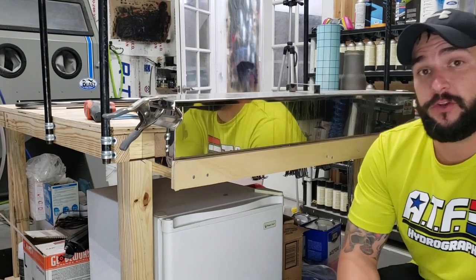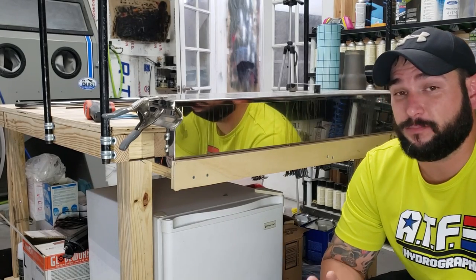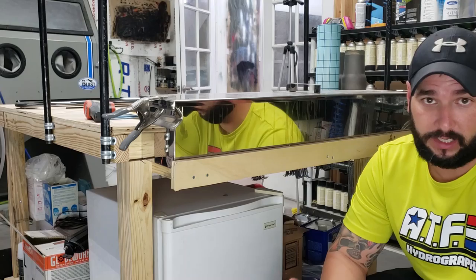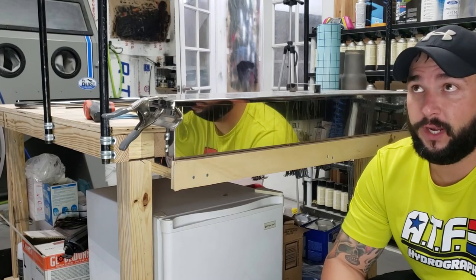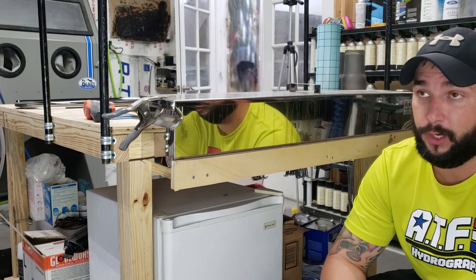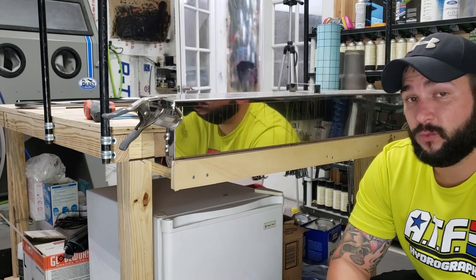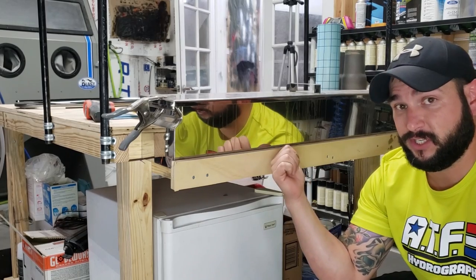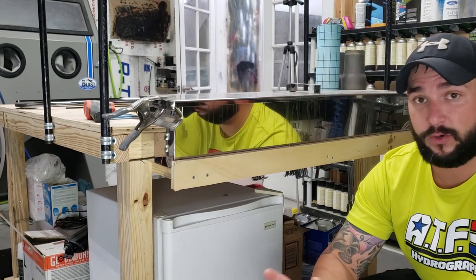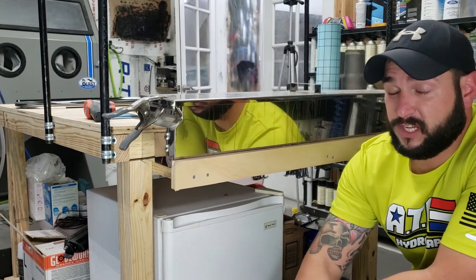Once you've got your gloves on, the very first thing you need to do is clean your part. Here in our shop we do a lot of firearms, so most of our cleaning is based around guns which have oil, gunpowder residue, dirt — they're usually pretty nasty. Nine times out of ten, the very first thing I do with everything except plastic is put it straight into this tank right here, which is full of acetone. Acetone is a great degreaser — you can leave metal parts in there for hours or days, however long you need to get all the grease out.